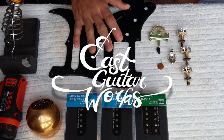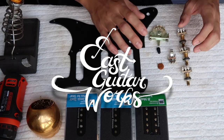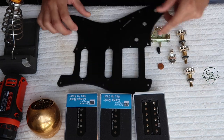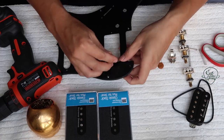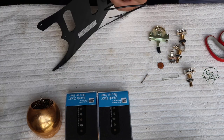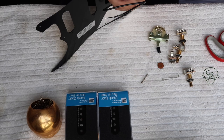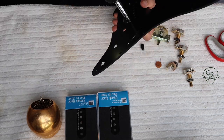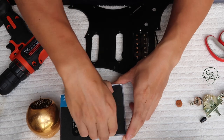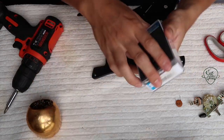In this video we're going to be doing the electronics. The first thing I want to do is install the pickups — basically install everything before we do the wiring. Screws in, springs in. Middle pickup, and the last one.